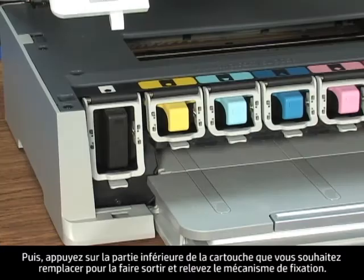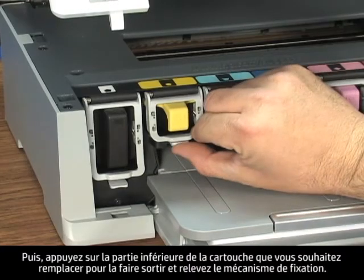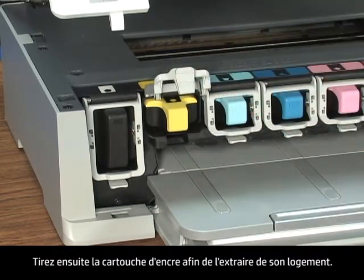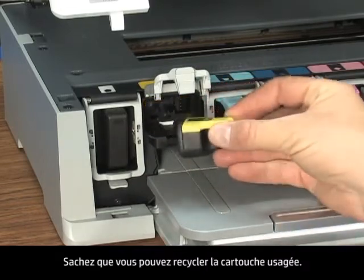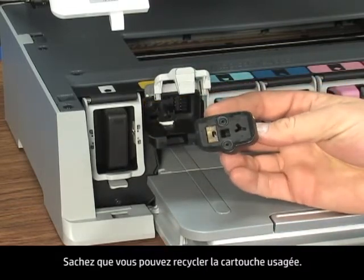Next, for the cartridge you need to replace, squeeze the bottom of the cartridge latch to release it, and then lift the latch. Now just pull the old cartridge out of its slot. Keep in mind that you can recycle the old cartridge.